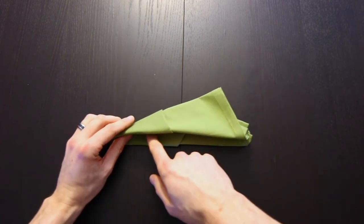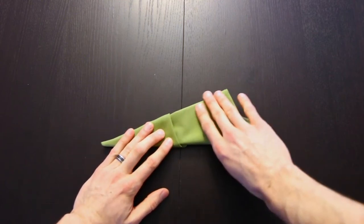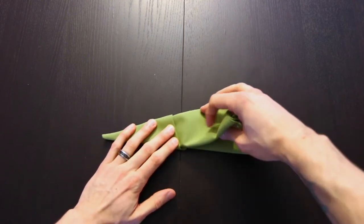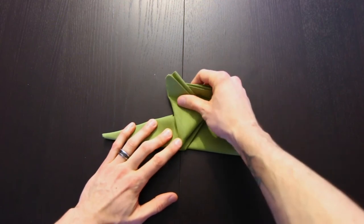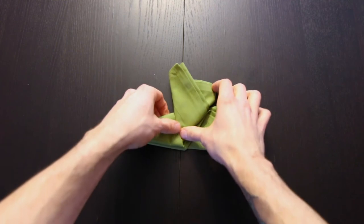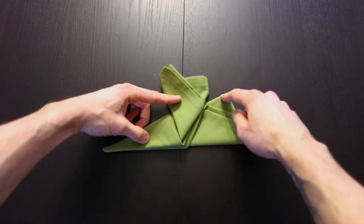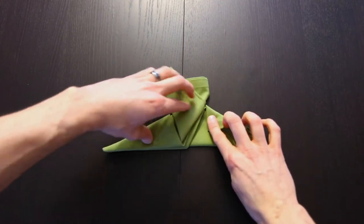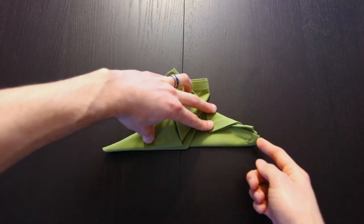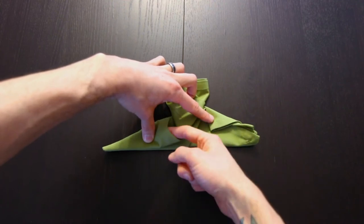Now hold it like this — you should have this opening at the bottom. Next we'll take this whole set of flaps on top and fold it up right along this edge. Now take this flap on the right and fold it down. Then we'll take this whole flap and tuck it into this pocket right here.